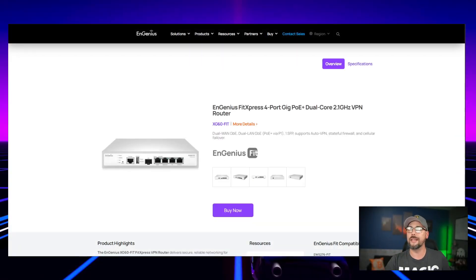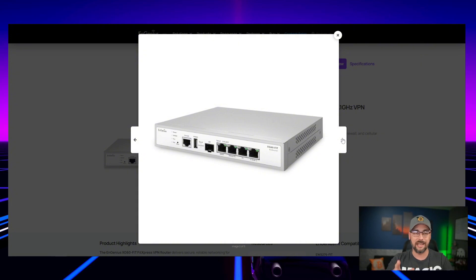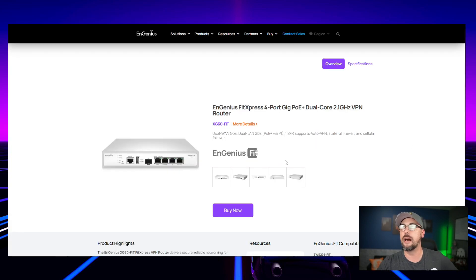This is the Ingenious Fit Express 4-Port Gig PoE Plus Dual Core 2.1 GHz VPN Router, aka the XG60 Fit. It has an SFP input, dual WAN RJ45 ports, dual LAN ports with the second LAN also able to be a third LAN port, and PoE Plus out of one of the LAN ports. There's also a wireless LAN failover and load balancing option if you have a 4G modem, plus a console cable. This thing is a beast — tiny footprint-wise, but it does draw a lot of power.